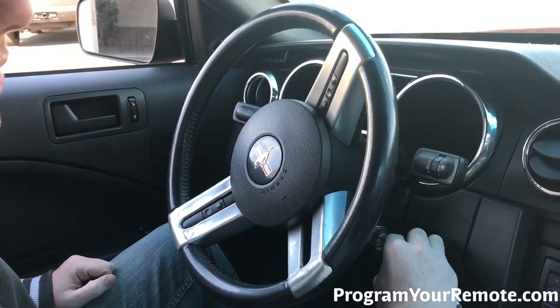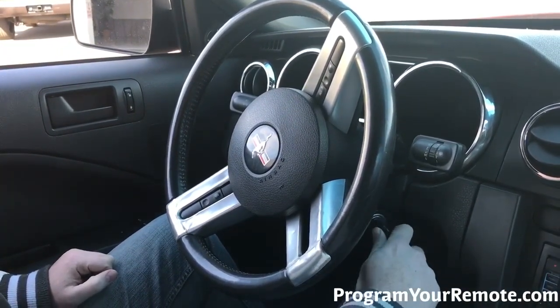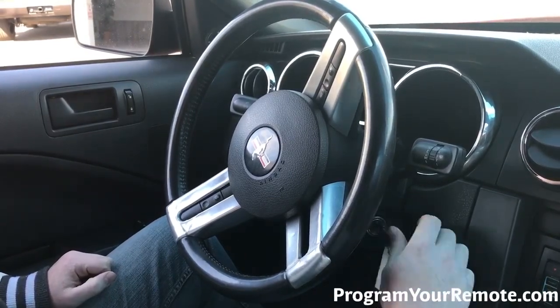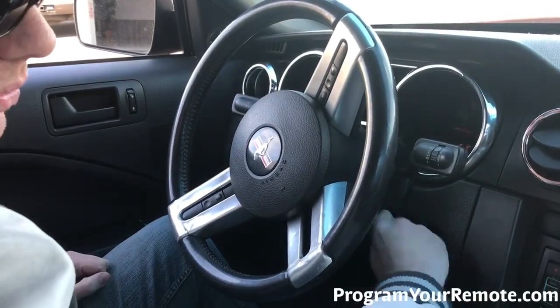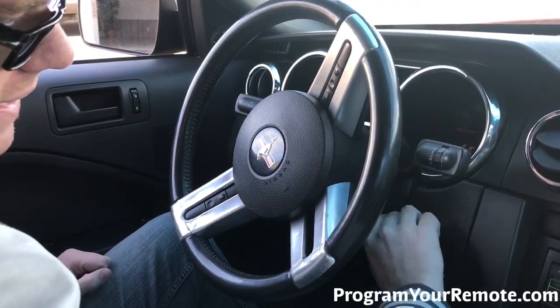Now using a fast pace, we're going to turn the ignition from on to off eight times, with the eighth time ending in run. One, two, three, four, five, six, seven, eight.